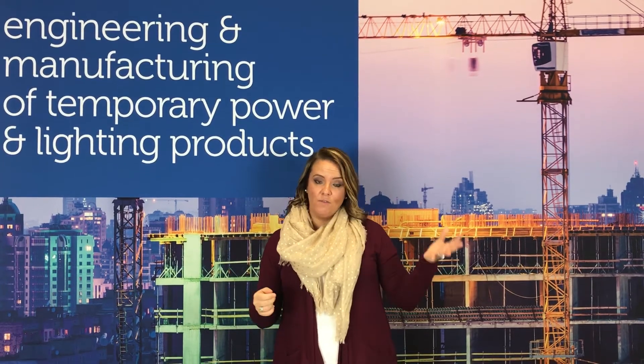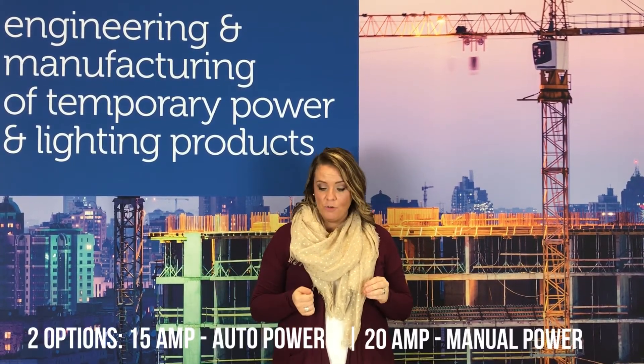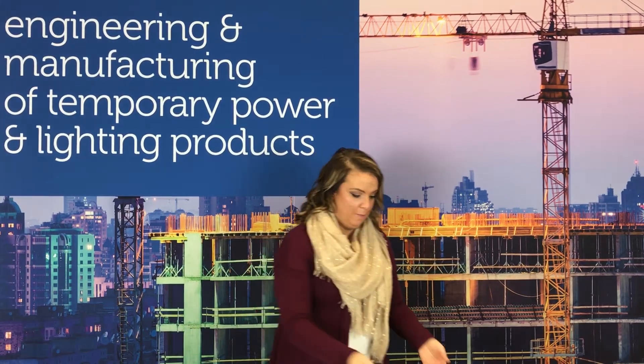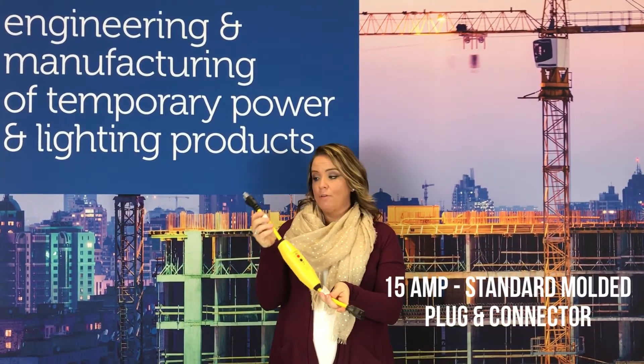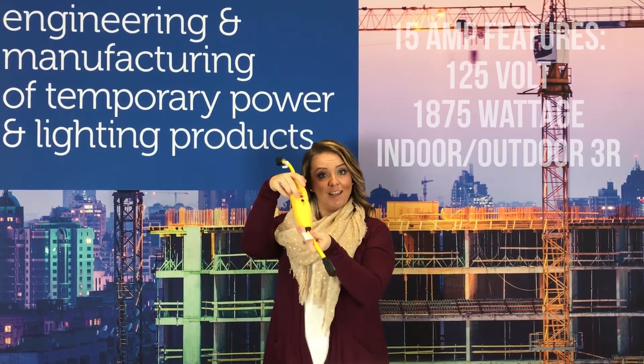We have two options. We have the 15 amp, which is an auto power-up. And then we have our 20 amp option, which is a manual power-up. This lovely guy is our 15 amp with the standard molded plug and connector. It also has a reset and a test button.